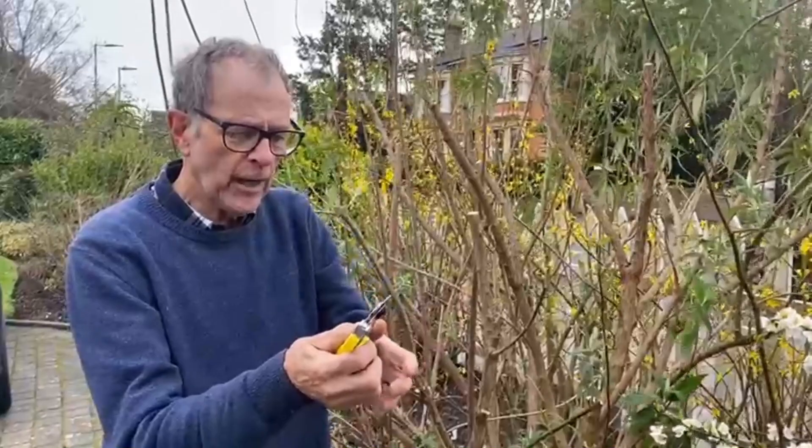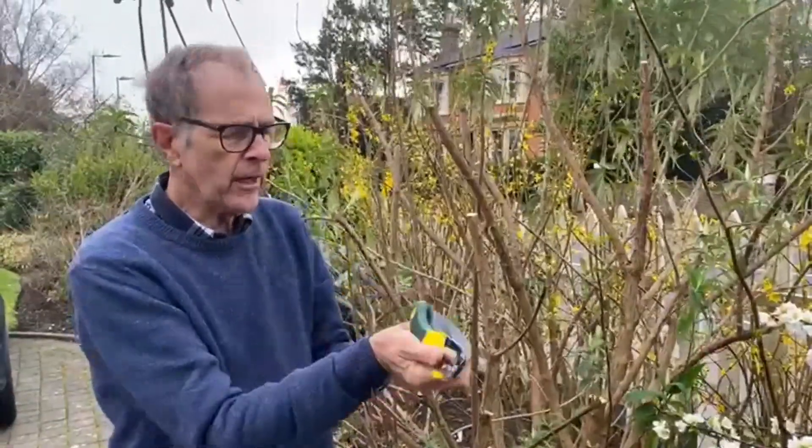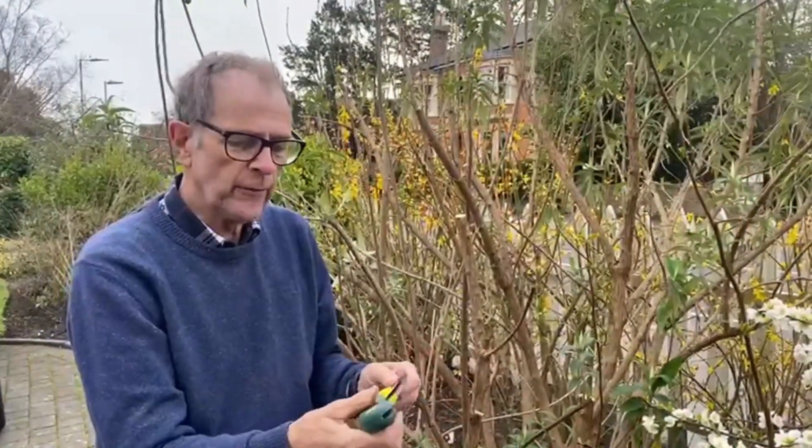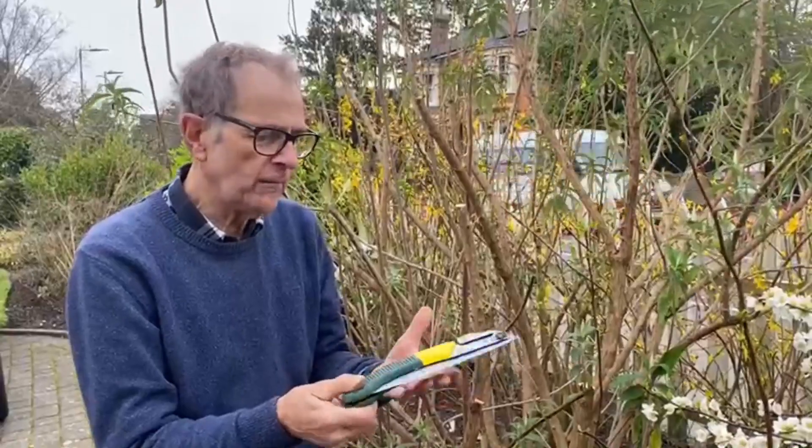Fold it in — there it is, tight in there. Can't do you any harm, because it's going to fit in your toolbox or wherever you keep it in the garage or the shed. Very safe.